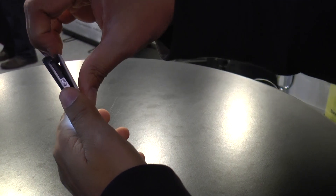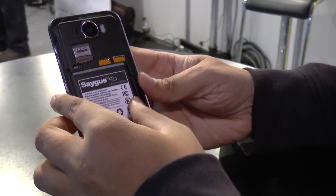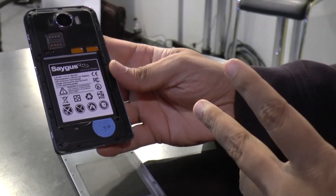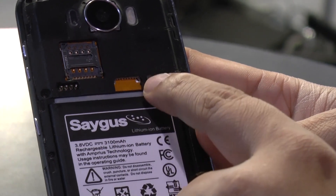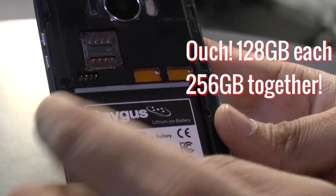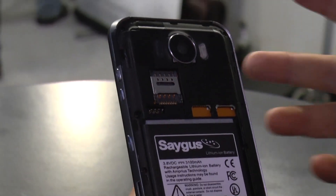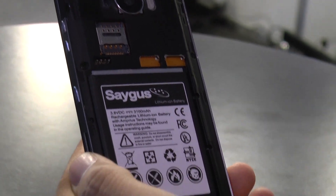Let's take a look at the back cover. We have the battery, which is 3100 milliampere-hours, and these are the two microSD slots we were talking about, each capable of taking 256 gigabytes. This is the micro SIM slot — it supports 4G LTE and 3G as well.